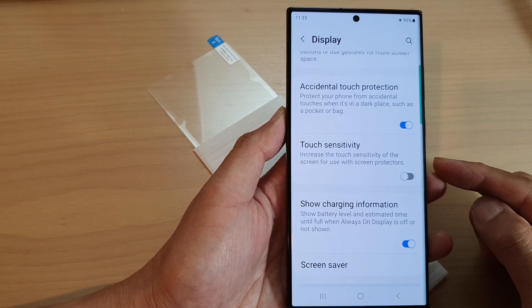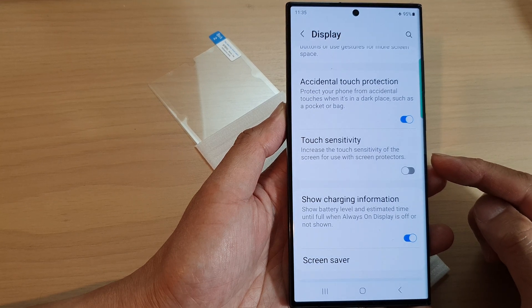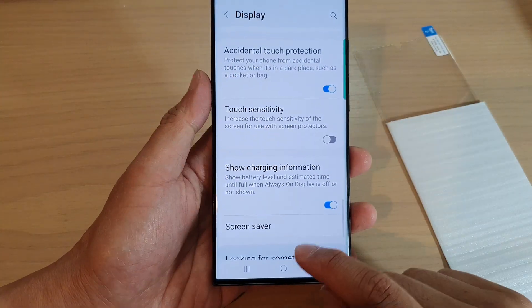Hey guys, in this video we're going to take a look at how you can increase the touch sensitivity of the screen for use with screen protectors on the Samsung Galaxy S23 series.